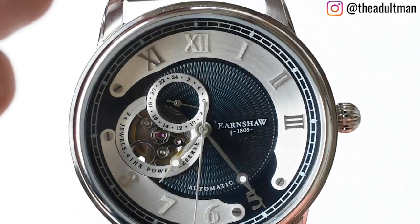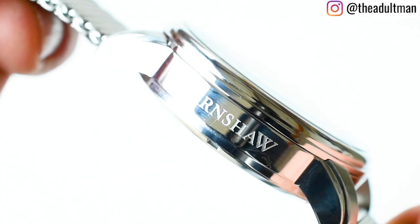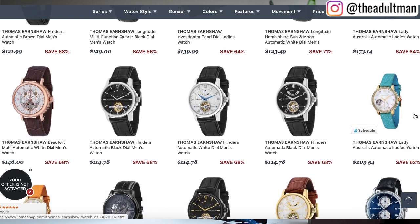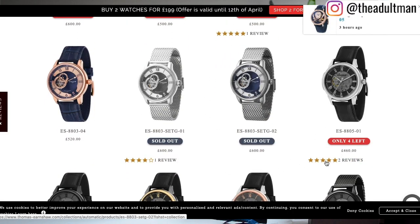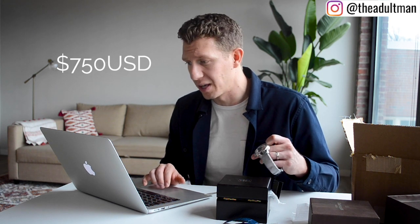I'm really happy with this. I'm going to look up the actual specs and post them on screen. I can see Joma Shop is selling Earnshaw watches for about $155. Looking at the Earnshaw website, the cheapest Swiss-made automatic they offer is around 910 pounds — over a thousand dollars. And remember, the Watch Gang Black tier is just $99. That's really cool.